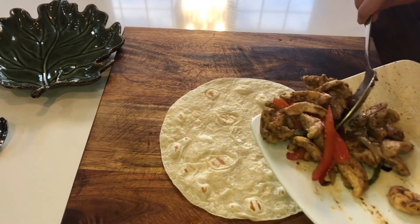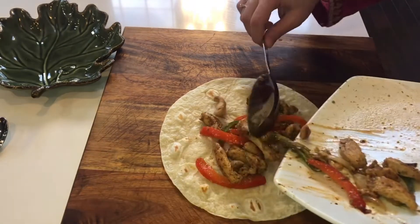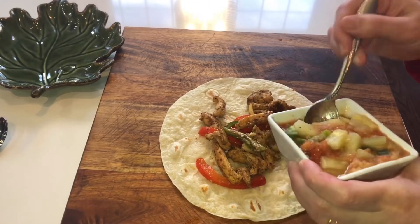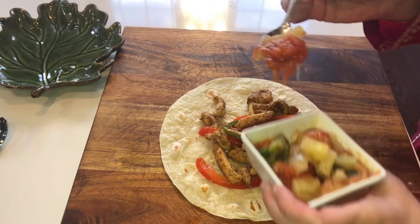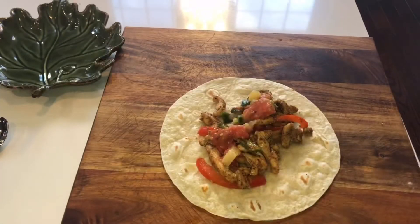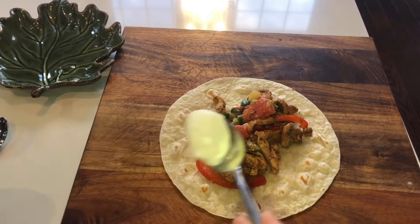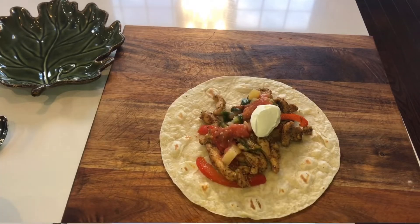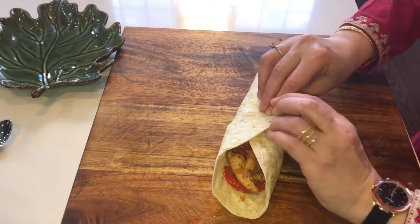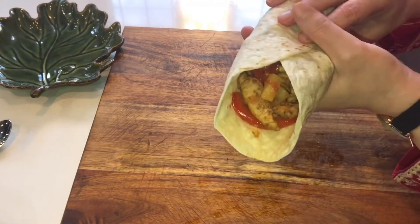Let's assemble the first one. I will add chicken. This is homemade salsa — because this salsa is best when made at home. Now we will add a little sour cream. Roll it up. The first one is ready.